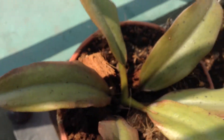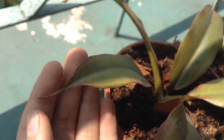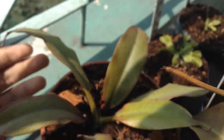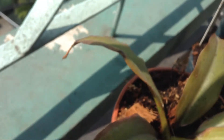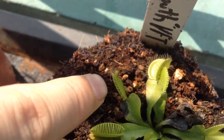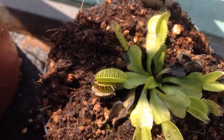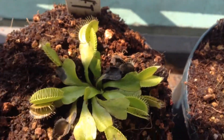This is the bicalcarata. Its traps died, which a friend told me was normal because these plants are hard to grow. I kind of regret buying them - they haven't grown a single pitcher in like six months. This trap a while ago was opened and I'm guessing it caught something. So yeah, that's about it.